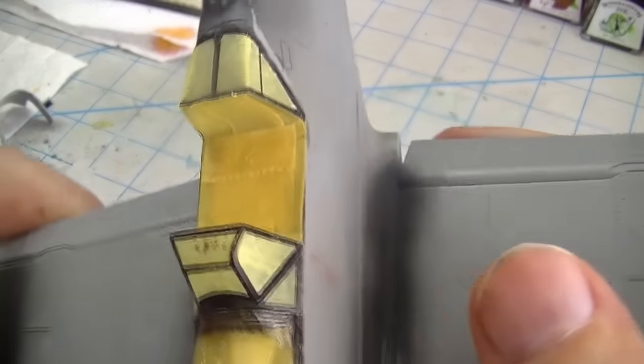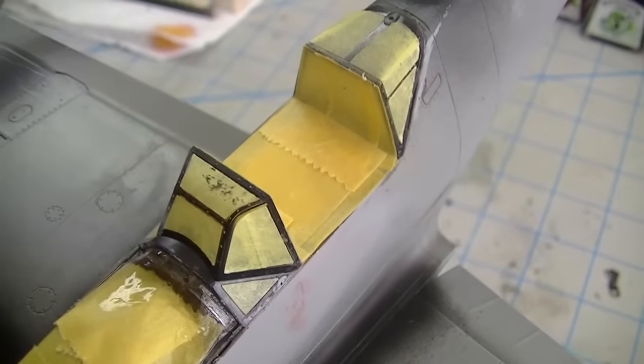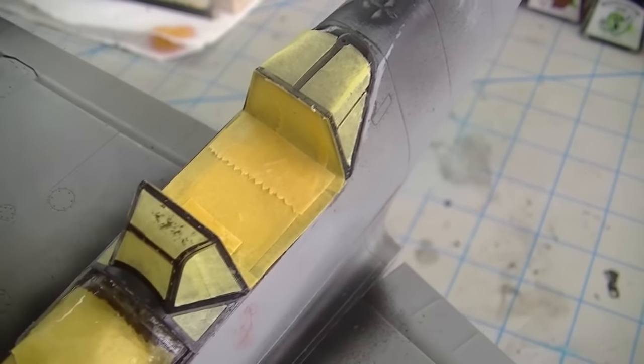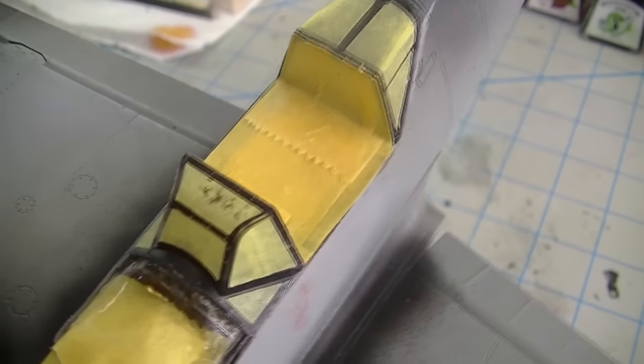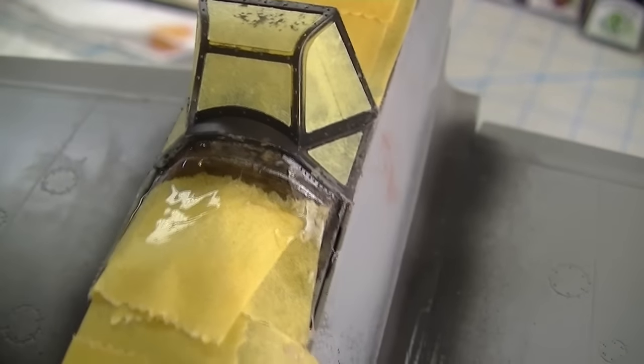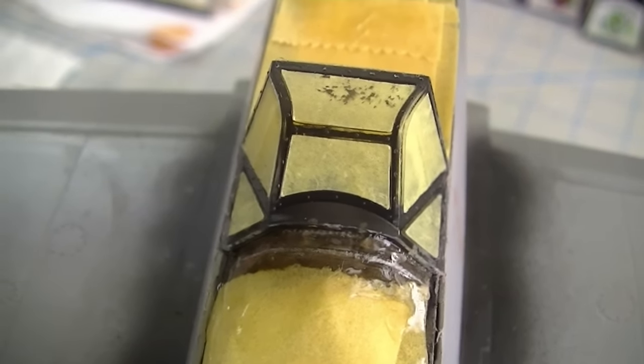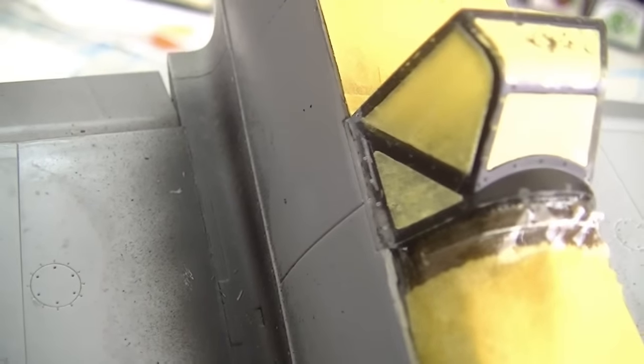Here is sort of the major issue that I uncovered, and that was when I went to install the windscreen. The back portion of the canopy fit pretty much perfectly, but the windscreen — it was one of those things that makes you go, what the heck? Is this part even for the right kit? What you can't see there is that it was about a millimeter too narrow on each side, so basically there was a huge step between the top edge of the fuselage and the bottom edge of the windscreen.